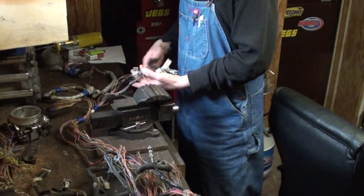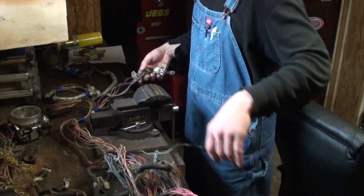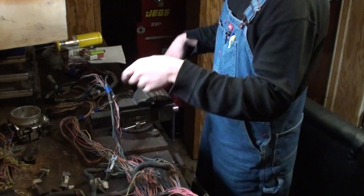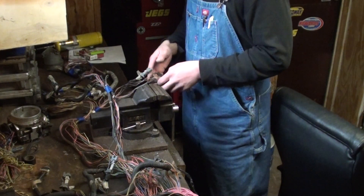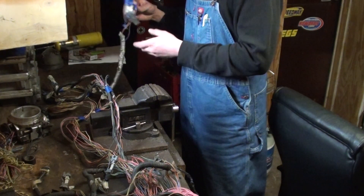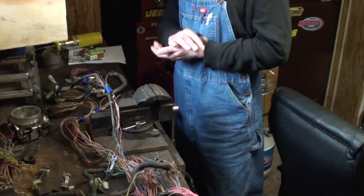Going through the other bank - this was bank one, backtracking: the coils and ignition over here are all bank one. Over here is bank two ignition coils and fuel injector plugs. And finally, all the way in the back, is your bank two sensor one - you must retain that.